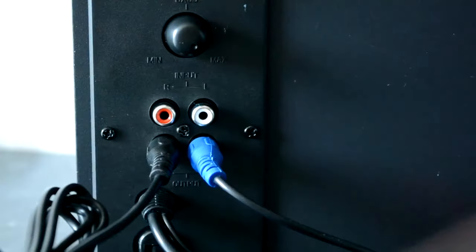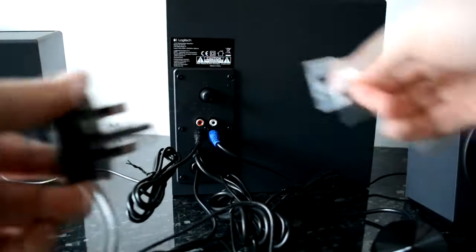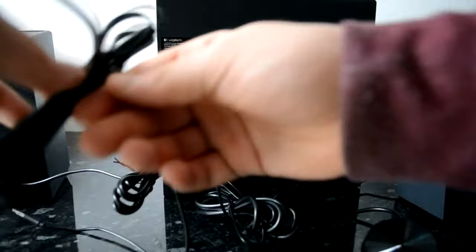After opening the box you get the speakers out, plug them in and there you go. Basically all you do is plug the plug into the socket — it's not that difficult, anyone can do it. So well done Logitech for that.